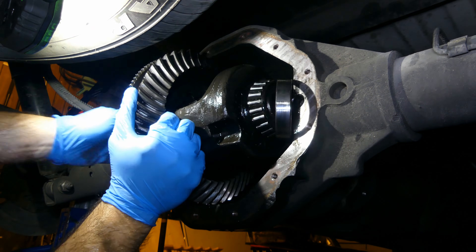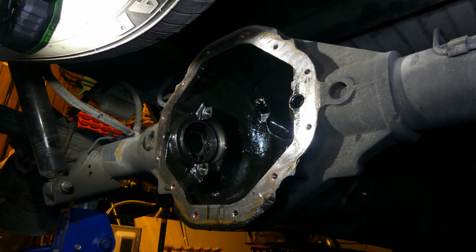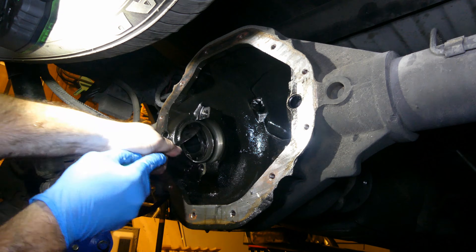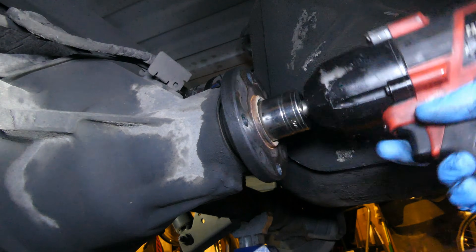Grab the diff and wiggle it out of there — be careful, it's heavy. If you're reusing your gears, make sure you set it on something soft. I'll back off the other adjuster at this point. You really want to remove them completely and do a thorough cleaning, then reinstall them all the way backed off.